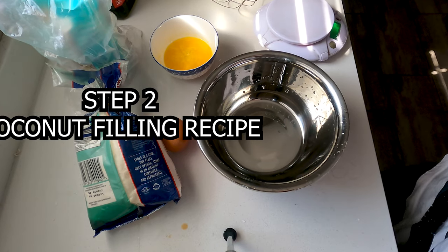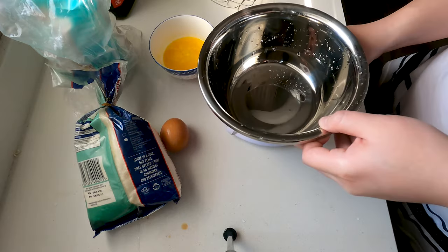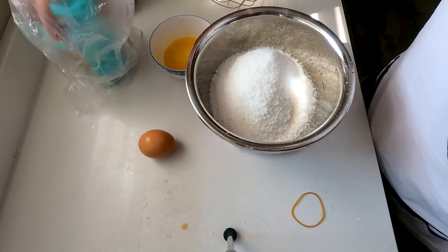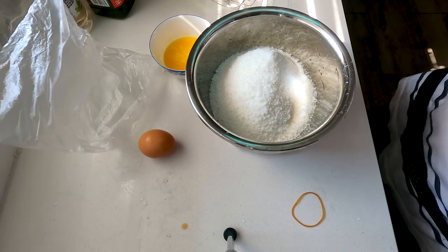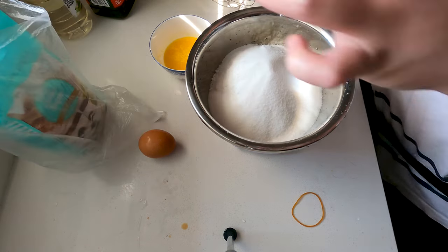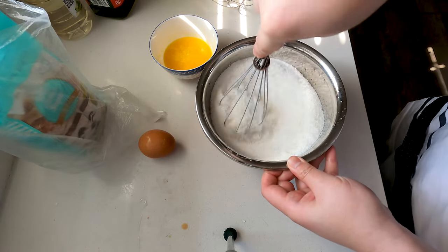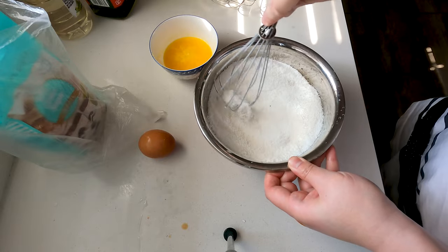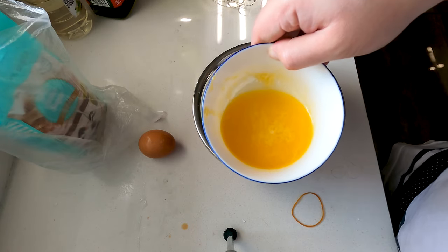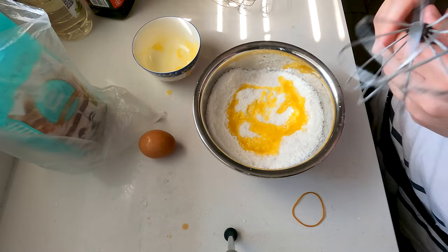Let me show you guys how to make the coconut filling for our bread. First I'm gonna add in some shredded coconut — 250 grams. Now we're gonna add in the caster sugar. Since it's 250 grams of coconut, I'm gonna add about half, so 120 grams. You know coconut buns have that lovely sugary taste. Now use a whisk and just whisk the sugar into the coconut. Finally, I've got 50 grams of margarine that I've melted — just gonna pour that over it as well and give it a good mix.